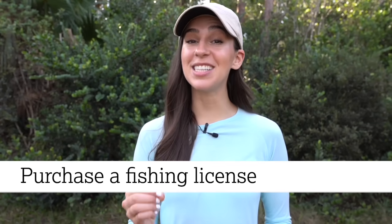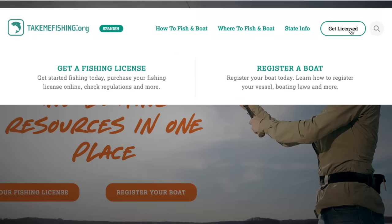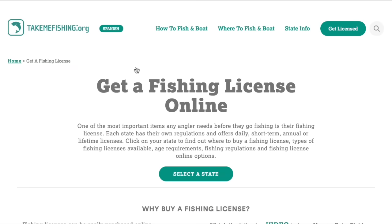Before you head out, make sure to purchase a fishing license for the specific state that you'll be fishing in. Licenses are sold online and at most sporting goods stores. You can buy a single day, multi-day, or even an annual fishing license.